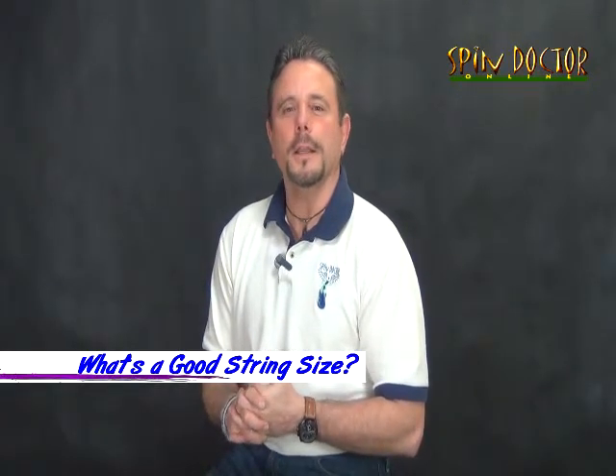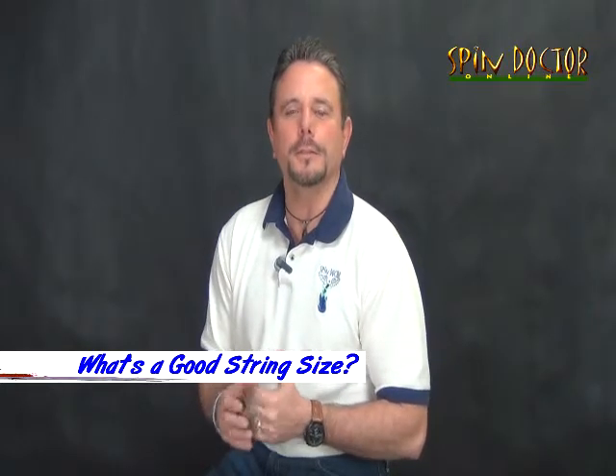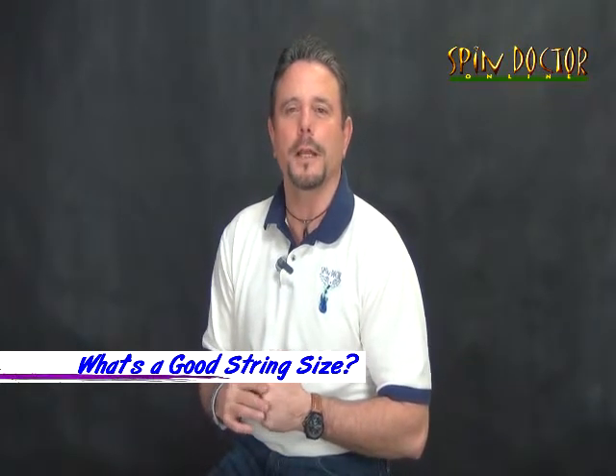Here's a good question: what size string should I use? This is a personal preference. Rock and country players generally do a lot of string bending, so they tend to use lighter strings like .009 gauge, while jazz and blues players prefer a heavier gauge. Heavy gauge strings have a better tone, last longer, and stay in tune longer, but the flip side is they're harder to play.